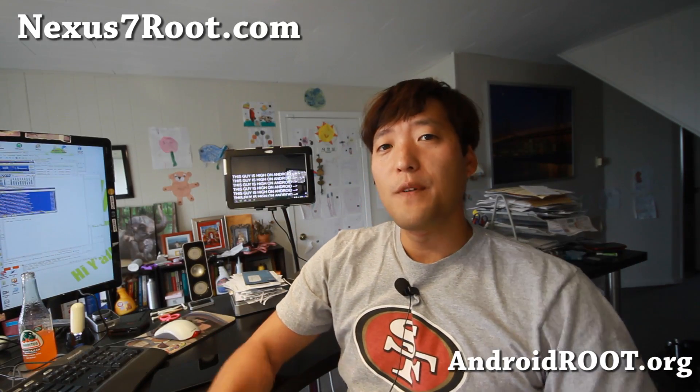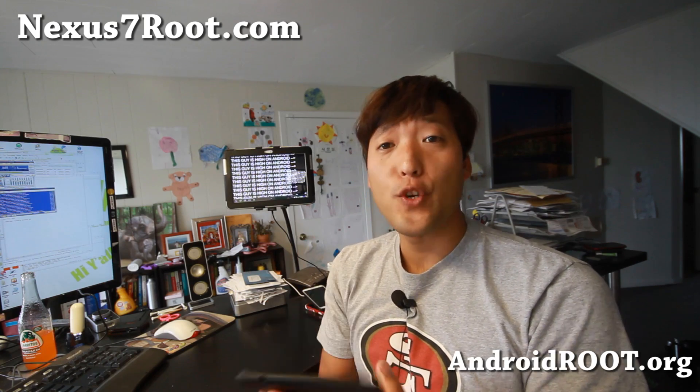Hi folks, Max from HiOnAndroid.com where we get on Android every day. Today we're going to root the brand new Nexus 7 that just came out. I did unbox it yesterday. We're going to root it, install TWRP recovery, and also unlock the bootloader.